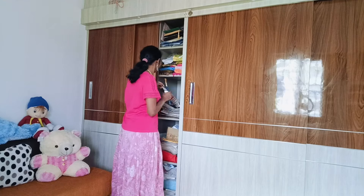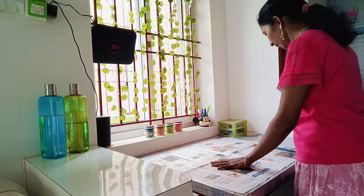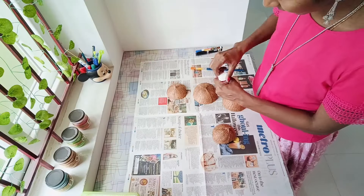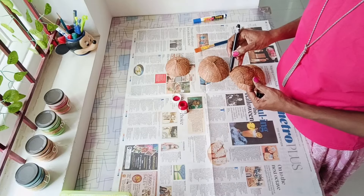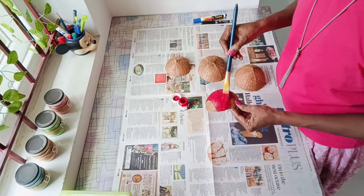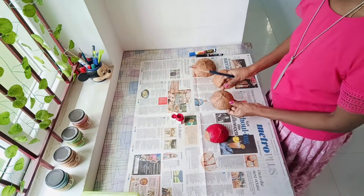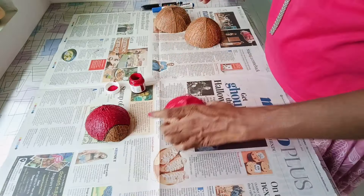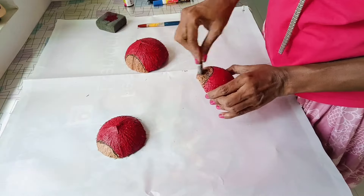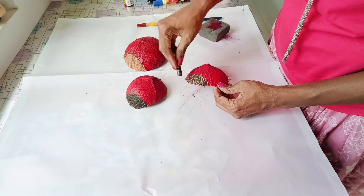Ladybugs, also called as ladybirds, are not found here generally. We have rarely seen them in real, but we have seen pictures and they look so lovely and attractive, isn't it? Here I have preserved some coconut shells to make this craft. I have used some sandpaper to polish the coconut shells, making it clean and clear by removing the coir. I am using a thick black marker pen and red color acrylic paint. Ladybugs are usually very small, having round or oval dome shaped bodies, just like these coconut shells. So I chose them — they generally have black spots over a red shining surface. After painting them, I took black color wax crayon and colored the front part of the shell, as the black paint that I had has gone dry.